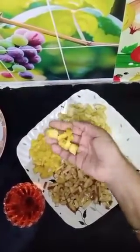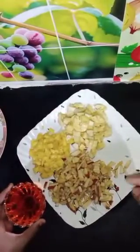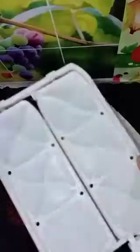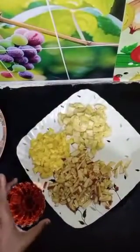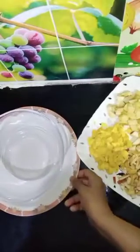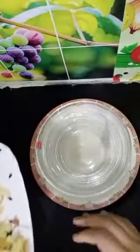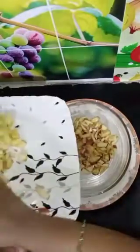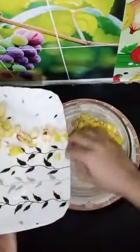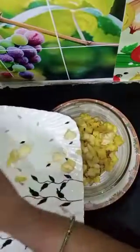We will do 2 slices of pineapple. We will add 4 rice cubes. Let's put some juice twice. Fruits together we put together with our fruits.